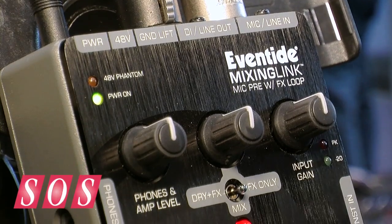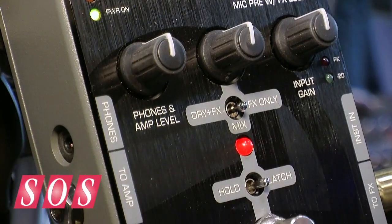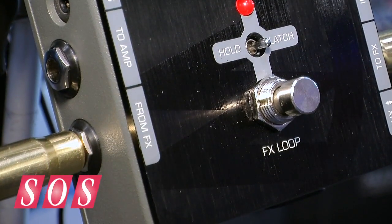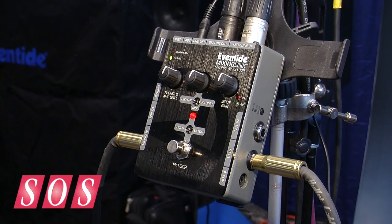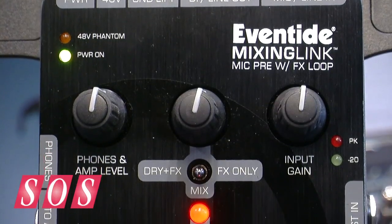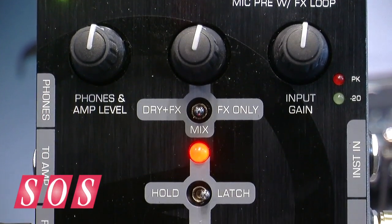This is a new product. It's called the Mixing Link. It's a mic pre with an effects loop in a tiny box, in a stomp box form. The original intention — the reason that we built this — was we had an artist who wanted to sing through one of our stomp boxes live.